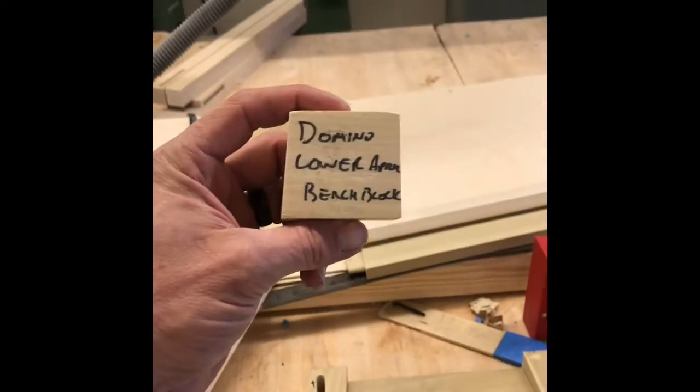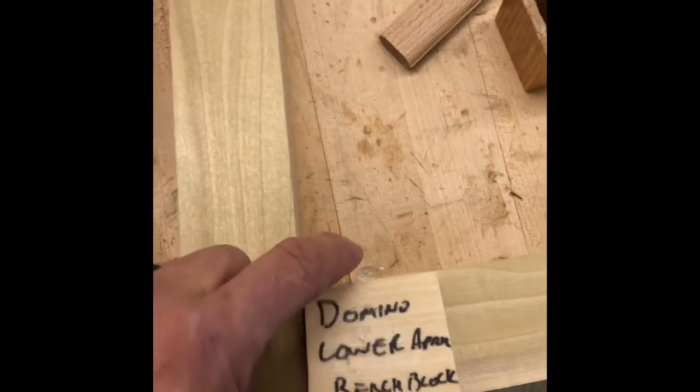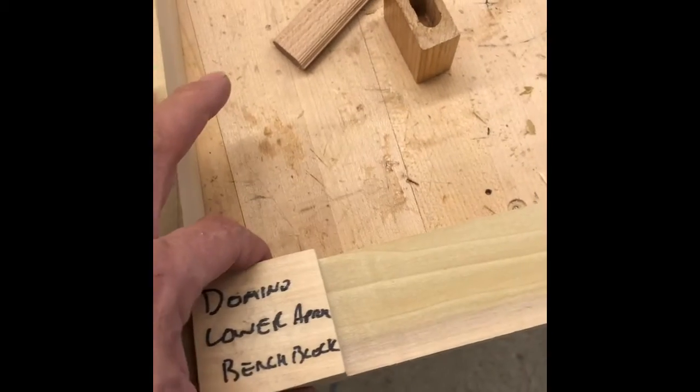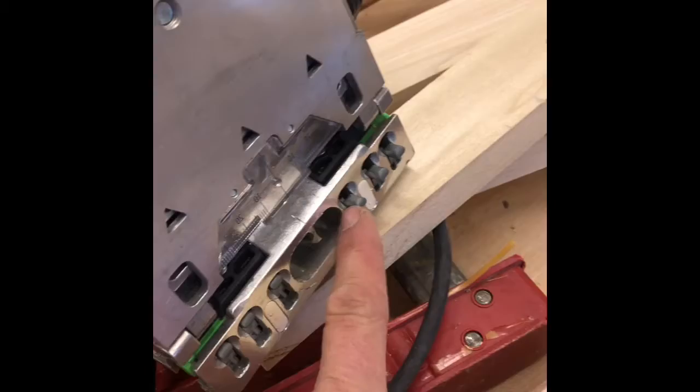I've got a little block that's got an angle on one side that allows us to keep the angle here but give us a perpendicular edge to cut that domino. We'll do one on each side. We got the first one in, now we're going to move it over to this side, clamp it down and do the second side. Second one done — same on both sides now. There are little guide pins on here that allow us to keep this distance the same for both sides.